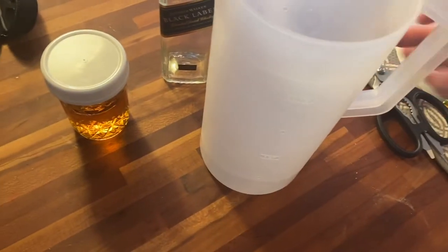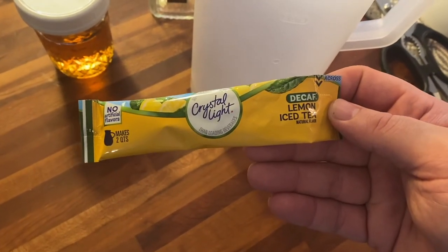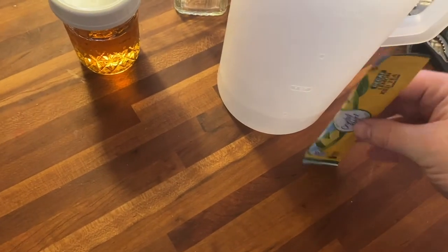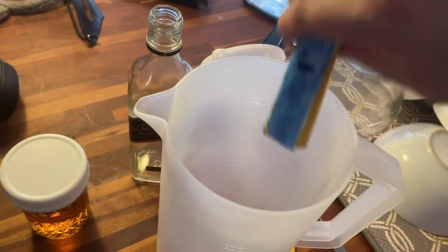Then get your pitcher and a packet of decaffeinated Crystal Light sugar-free diet drink mix. This is important — it has to be decaffeinated because you're 47 years old and the caffeinated version angers up your blood too much.